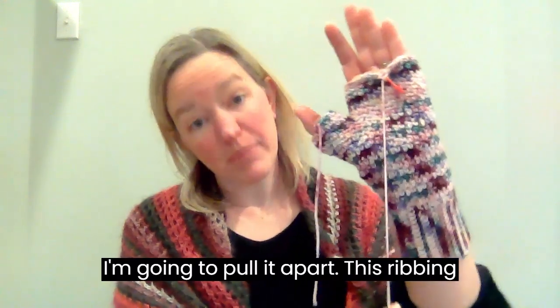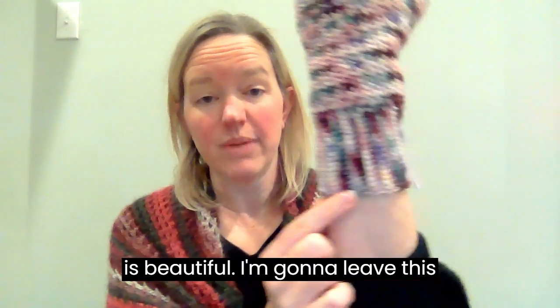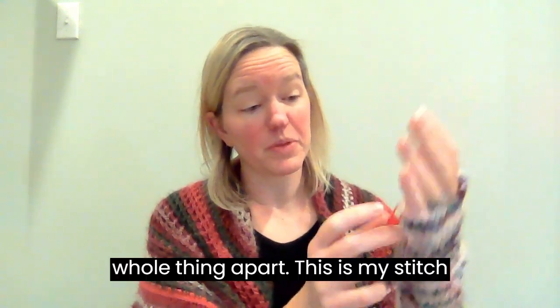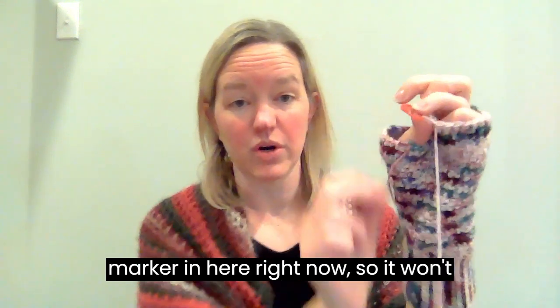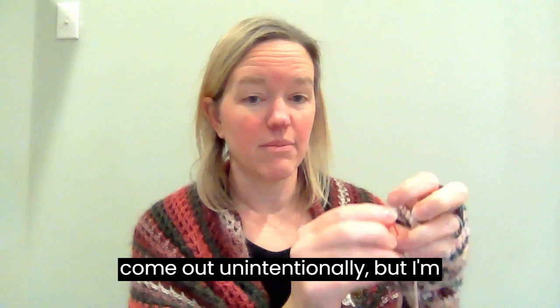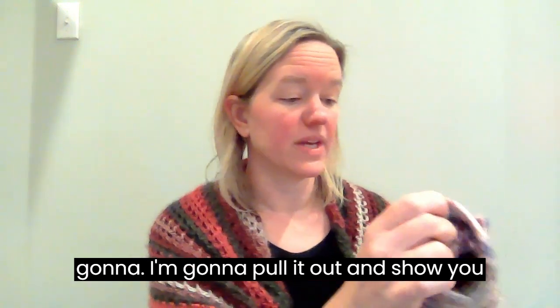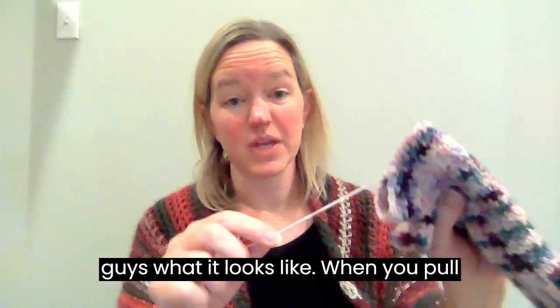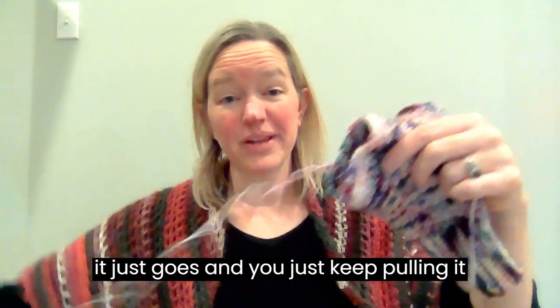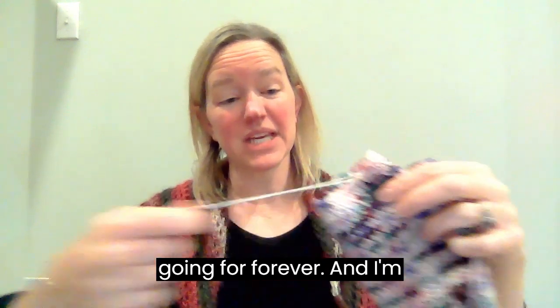So I'm going to pull it apart. This ribbing is beautiful — I'm going to leave it the way it is and pull the whole thing apart. This is my stitch marker in here right now so it won't come out unintentionally, but I'm going to pull it out and show you guys what it looks like when you pull out your stitches. You just pull and it goes — you just keep pulling and going for a long time.